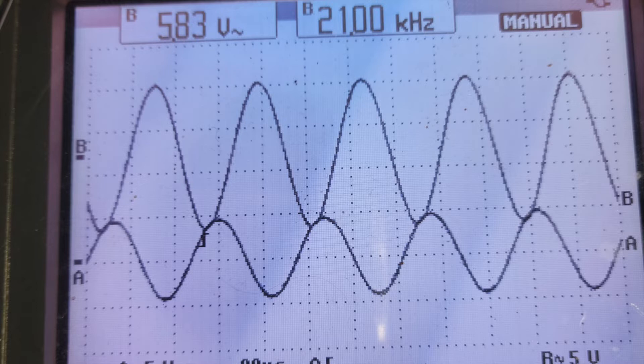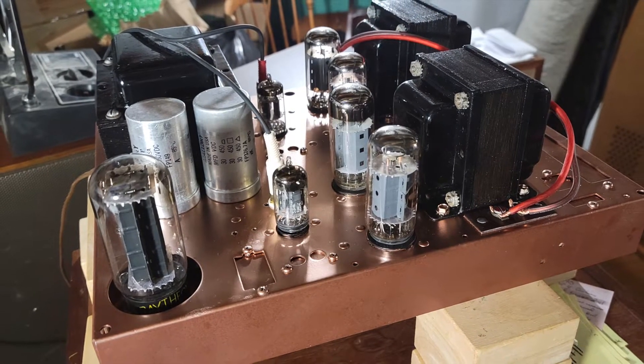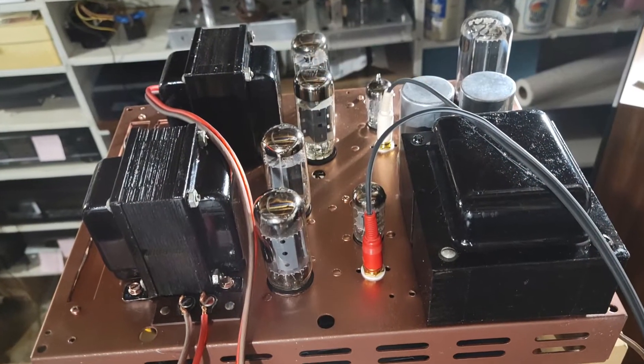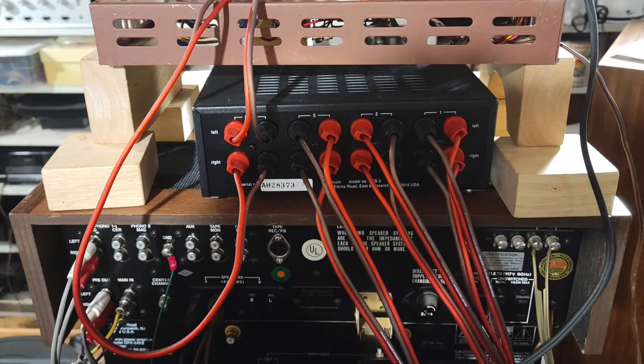Those are high enough frequencies that we're not going to notice it being overly bright. The important bit is that we've got relatively flat response, especially between 400 hertz and 1 kilohertz — it rolls off a little below that. And so far we have a very pretty amplifier, all wired up and ready to go. First I plugged it into the preamp output of a Pioneer SX-990.